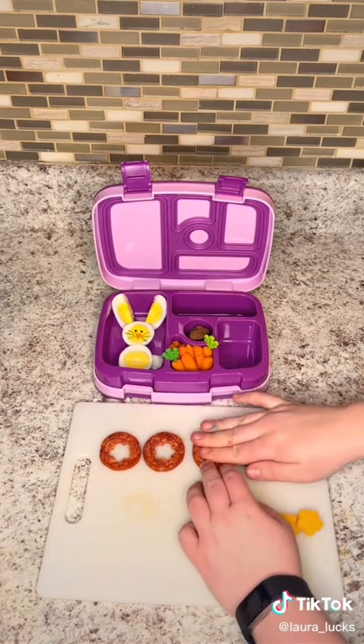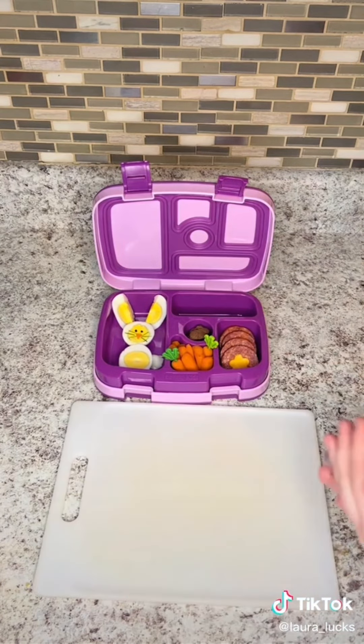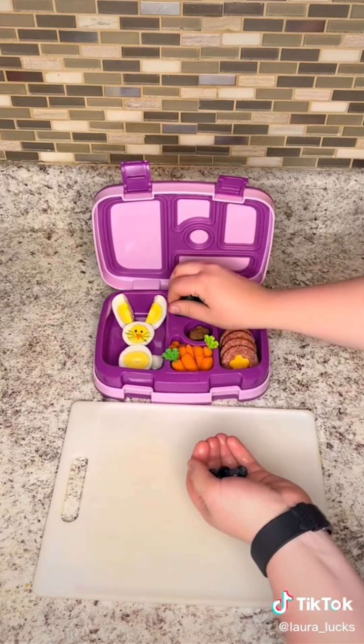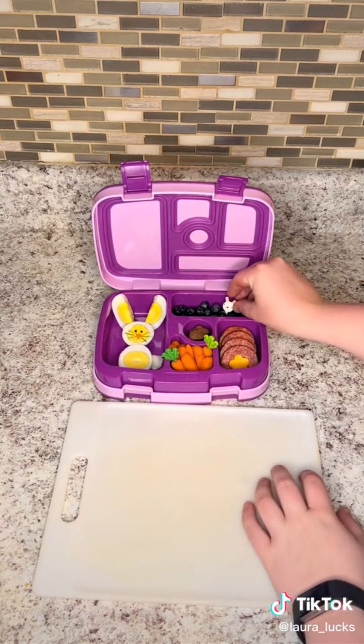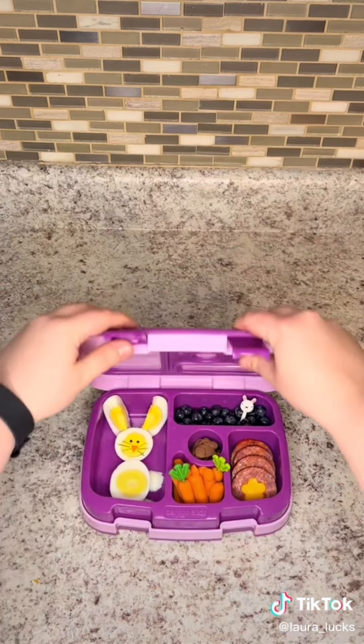Look how large this stick of pepperoni is — I got it from Walmart. I did some cheese and pepperoni cutouts because I haven't done them in a while, and then I added blueberries because they're supposed to be like Easter egg look-alikes. It's all I had around my house, and of course a little bunny food pick. But yeah, that's all I did. Thanks for watching, hope everyone has a good day.